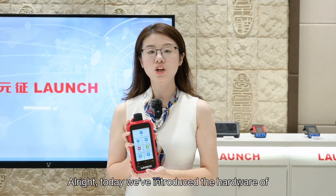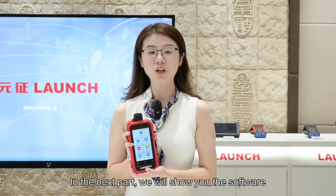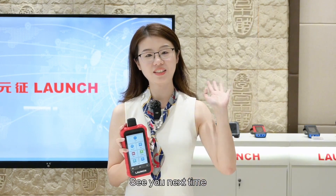Alright, today we've introduced the hardware of the SeaReader TPMS 511S version 2. In the next part, we will show you the software. Thanks for watching. See you next time.